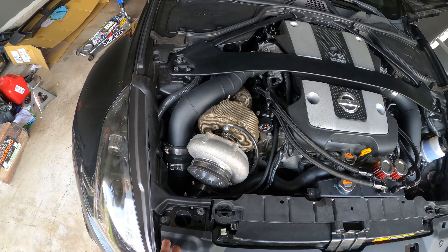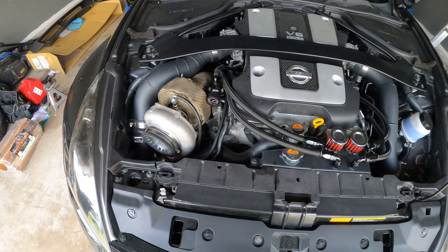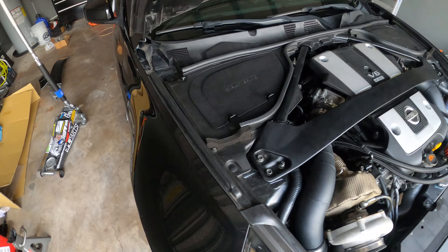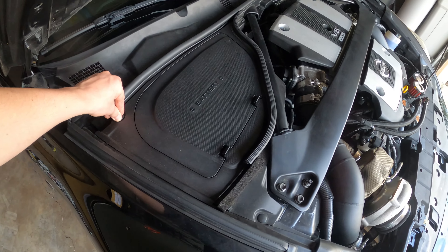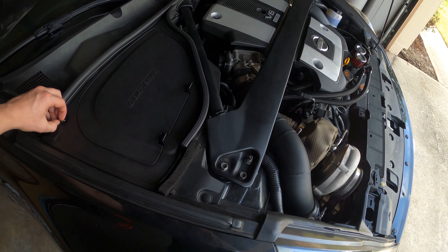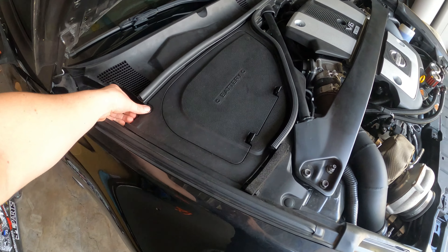I'm looking to make maybe 800-900 horsepower. Honestly I'm probably never going to use all of that, but you know, just to be able to say I've got 900 horsepower — it sounds cool to me.